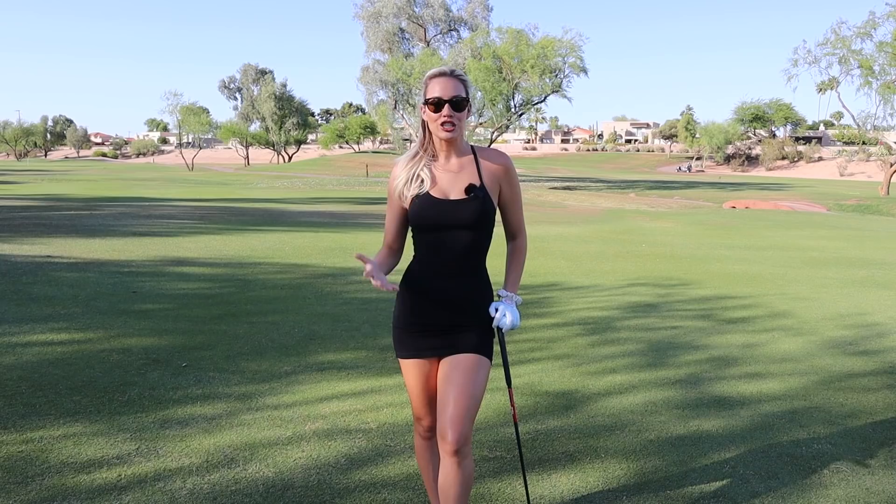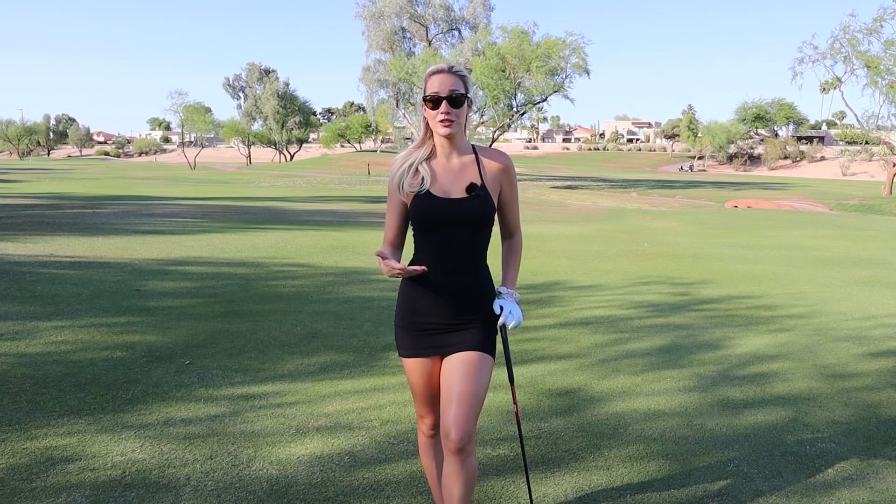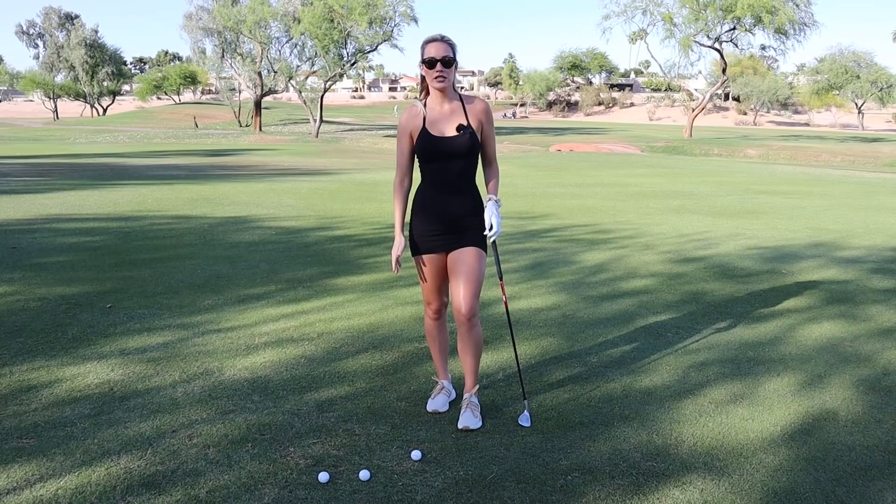Hi everyone, it's Paige and welcome back to my YouTube channel. Today we are going to go over chipping and common mistakes I see from new players, amateur golfers, or people who just struggle with their short game. So let's just get right into it.